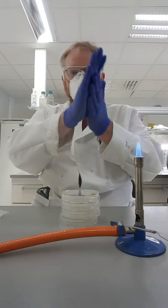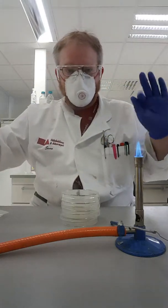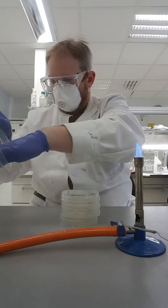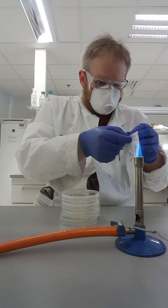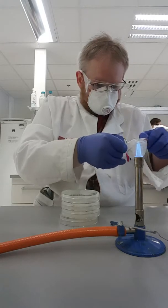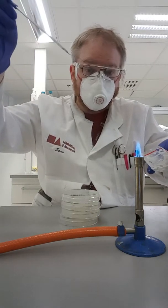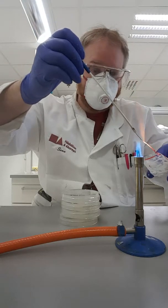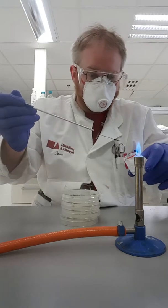Let's sterilize my hands again. Now what I'm going to do is I'm going to take the stuff out of the bag — it's quite ucky stuff. I'm going to try to open this. I'm going to work near the flame, which helps keep bacteria from the air away. I'm just going to heat up my loop again and let it cool so I don't kill the bacteria or the yeast that I want.